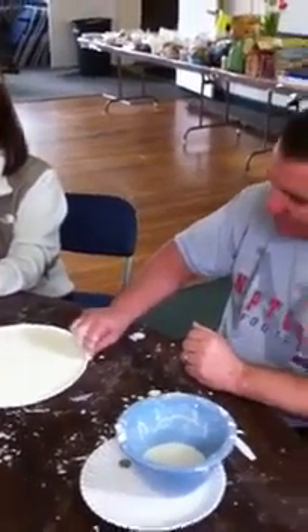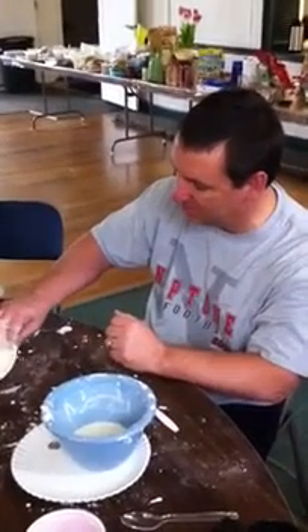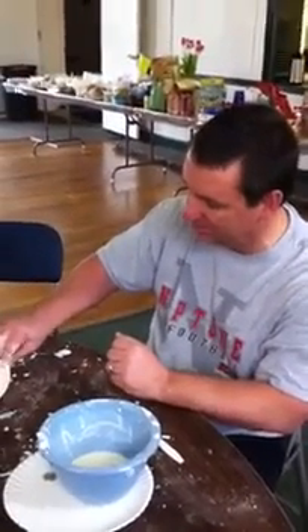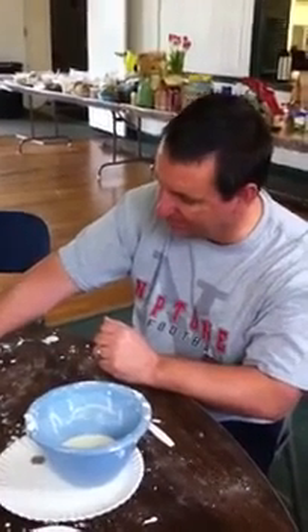Collagen fibers all originate from the ground substance — it's actually a solidification of the ground substance. The same cells that produce the ground substance produce collagen fibers. So it's really more about softening the ground substance.